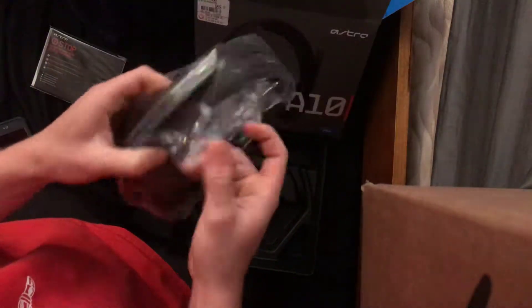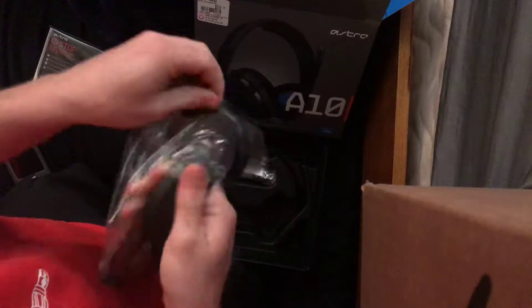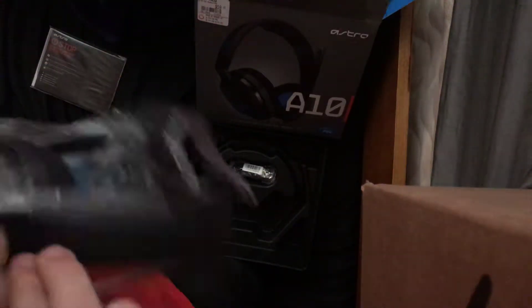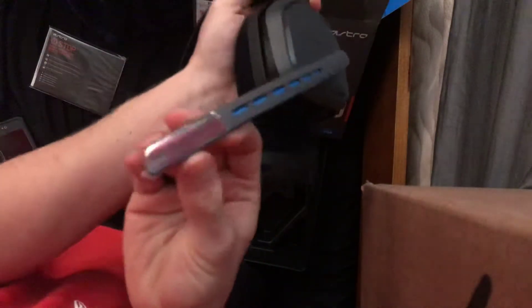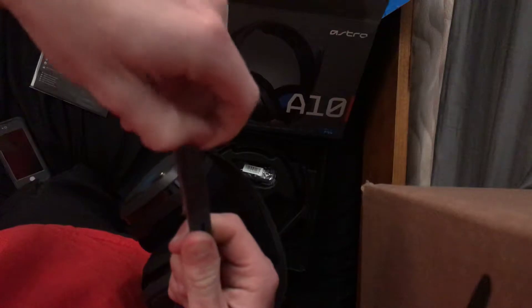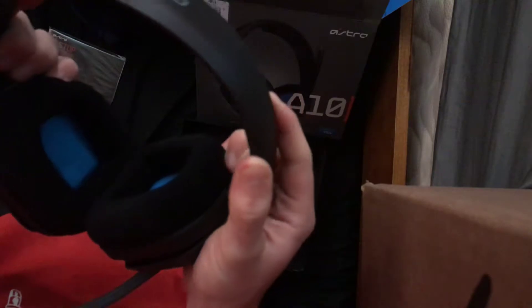A lot smaller than I thought they were gonna be. Let's get this off. Let's turn this into an ASMR. ASMR is like one of the most popular style videos in 2018, apparently. I don't know how, since I've only seen like none of them — barely saw anything on the ASMR.